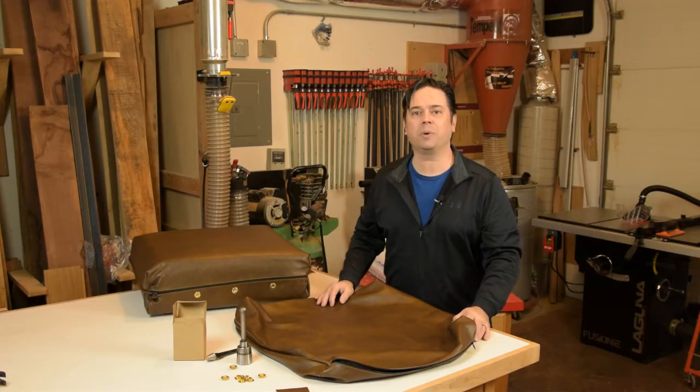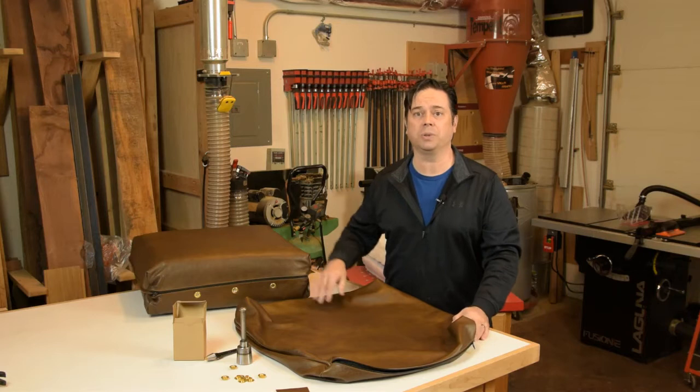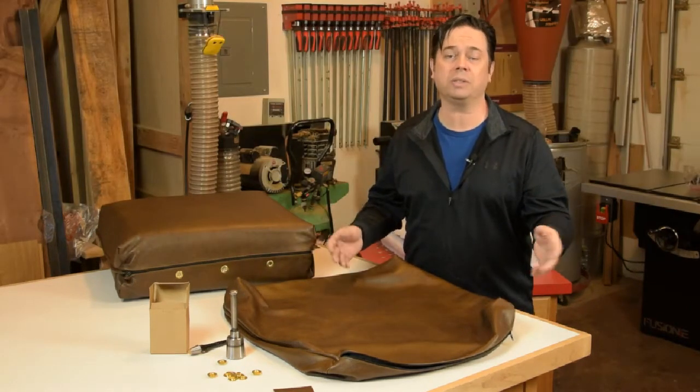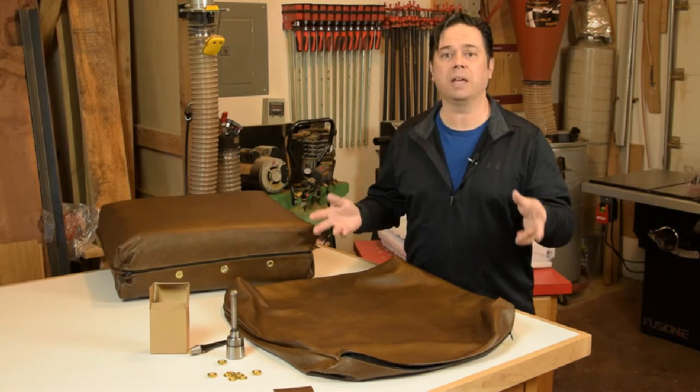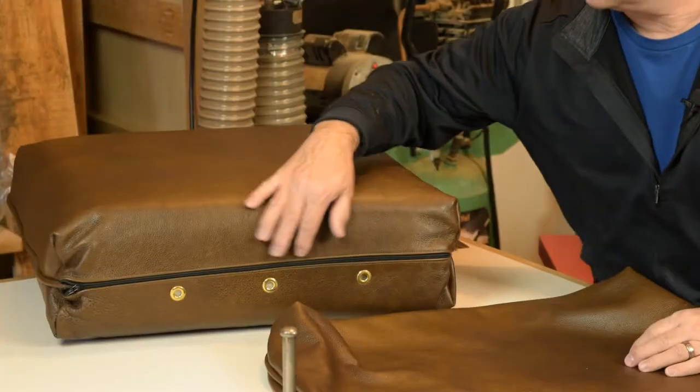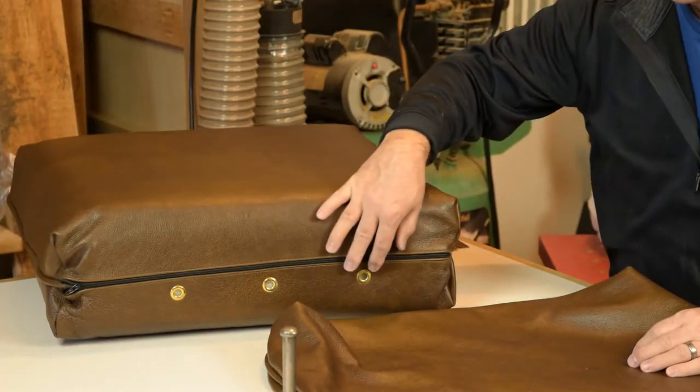Hey guys, it's Willie Sandry. Today we're going to look at how to vent leather cushions with these simple brass grommets. You can use grommets or ventilators — either way, you need to vent leather or vinyl cushions so it doesn't stress the seams. Stick around, we'll check it out.